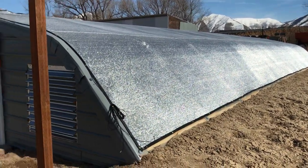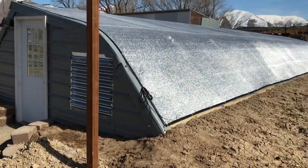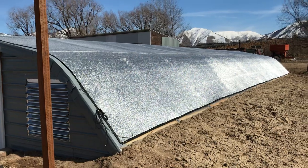So that's a quick update on the shade cloth. Again, we used a 40% Illuminette from GreenhouseMegaStore.com.